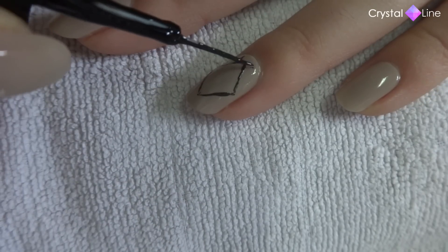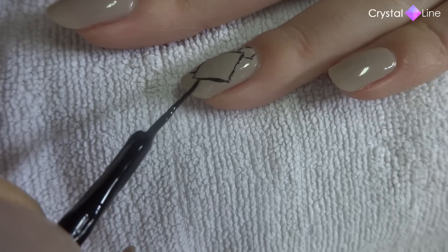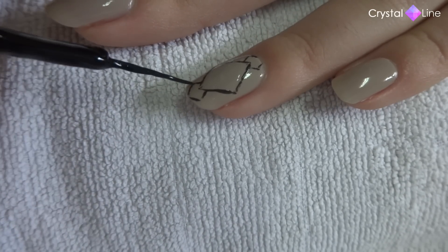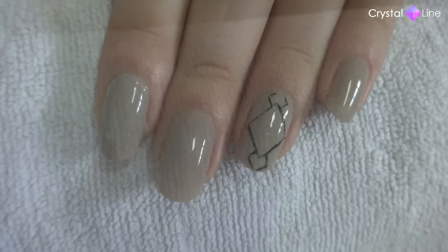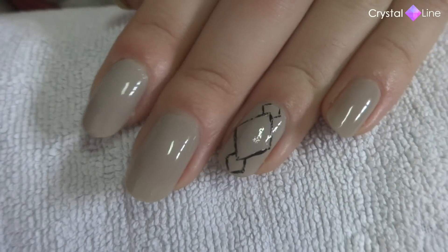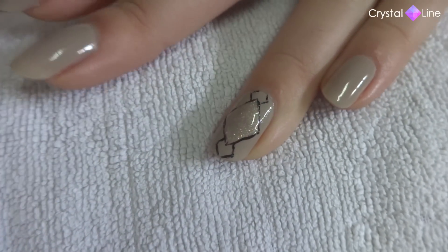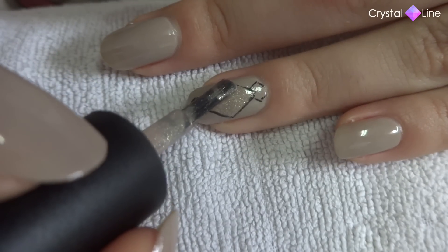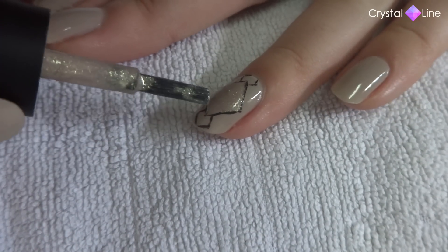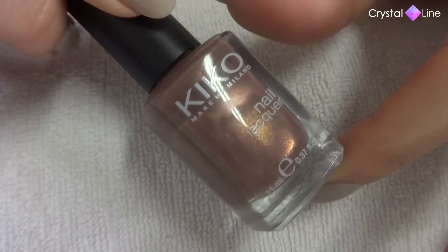Now I'm just going to add a little one on top and on the bottom. Now that they are done, we need to fill them in. For that I'm going to use this nail polish which is very similar to the one I used as a base color, but this one has a gold sparkle. And for the little ones I'm going to use this brown nail polish which also has some gold in it.